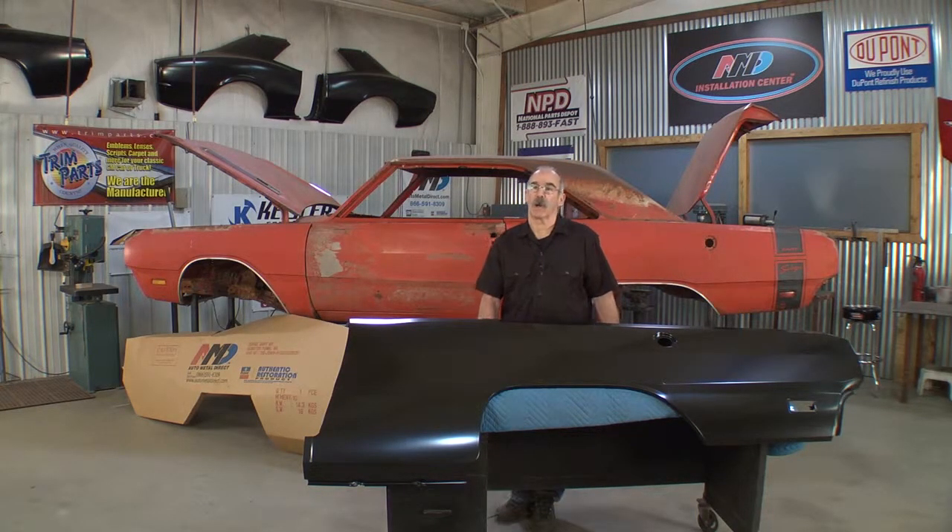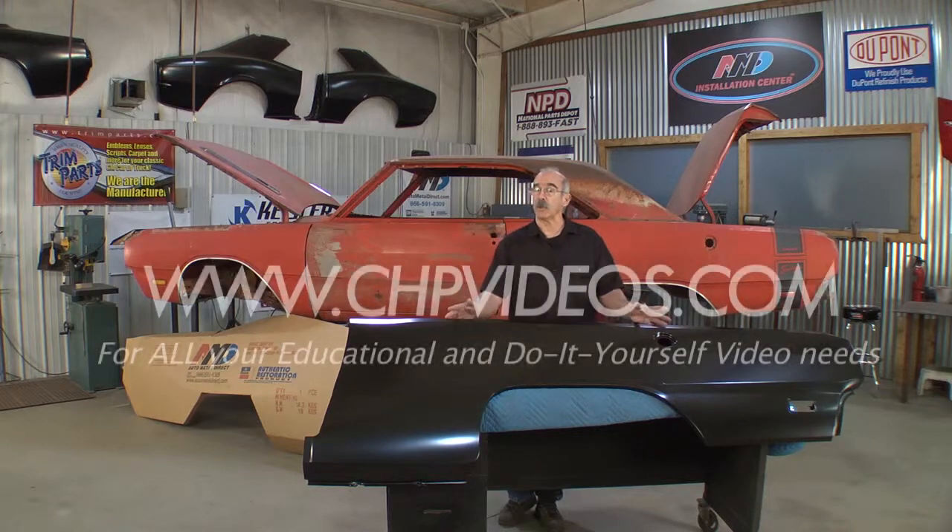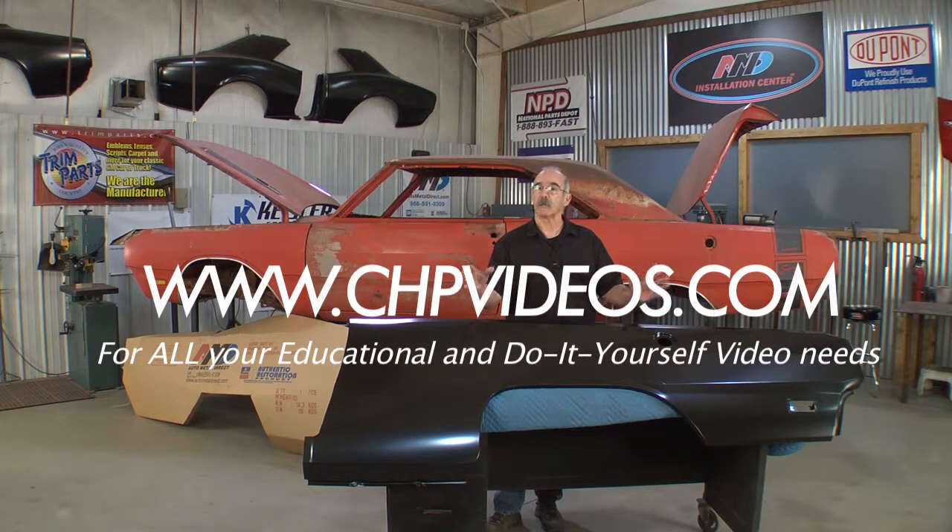Welcome to the Installation Center. I'm Craig Hopkins and we're going to install a quarter panel on a 1969 Dodge Dart Swinger. It's a cool little car — it's a 3-speed car and it deserves to come back. So what I want to do is take my time to instruct you on how to put a full panel on the car.